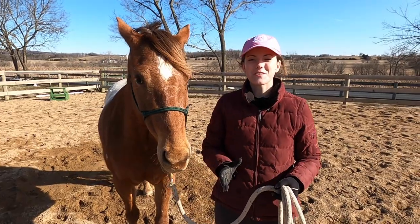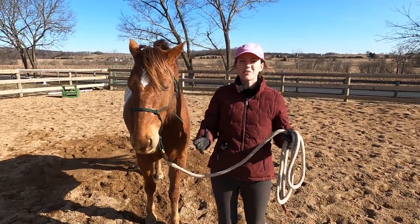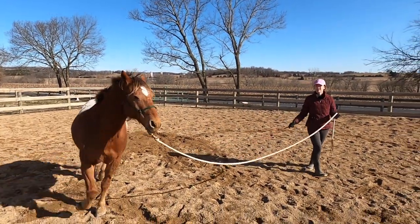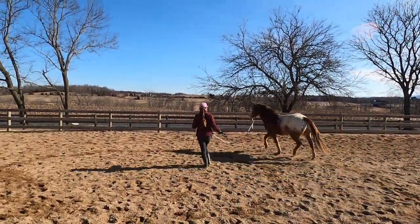The first exercise I'm going to cover today to get your horse in shape is lunging. If you don't know what lunging is, it's basically when you get your horse to go around you in a circle and they're on a lead so you have control of them. By doing this you can get them to walk, trot, and canter around you, get their blood flowing, all that good stuff.